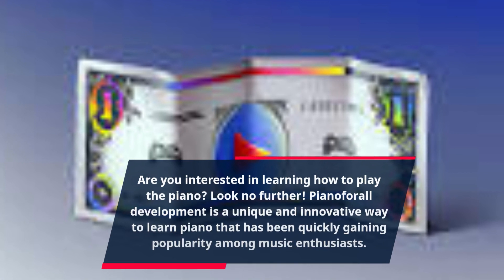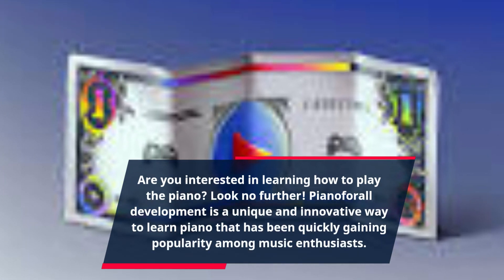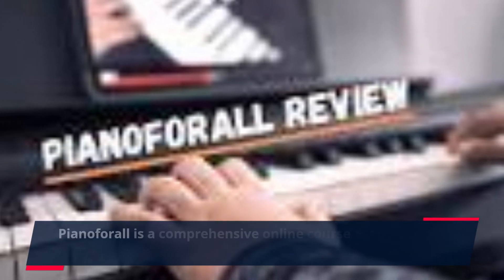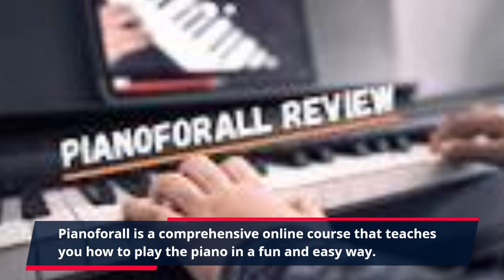Are you interested in learning how to play the piano? Look no further. Piano for All is a unique and innovative way to learn piano that has been quickly gaining popularity among music enthusiasts. It is a comprehensive online course that teaches you how to play the piano in a fun and easy way.